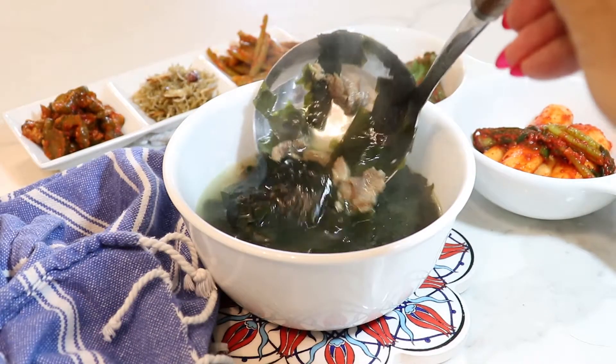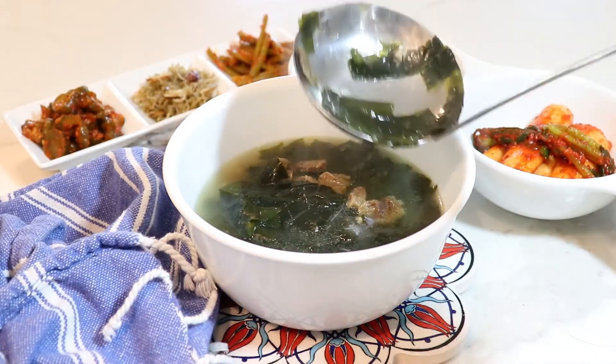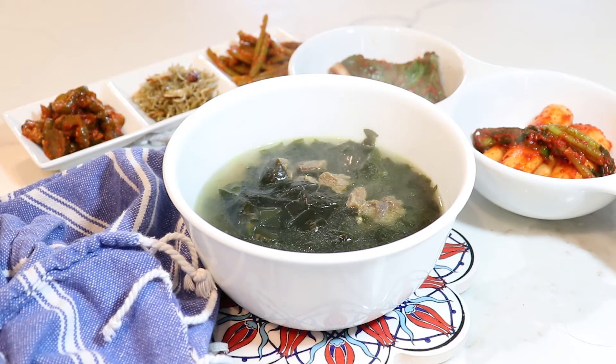Enjoy your nice big bowl of miyeok-guk, Korean seaweed soup — perfect for any day, but especially on your birthday. Don't forget to like, comment, and subscribe!